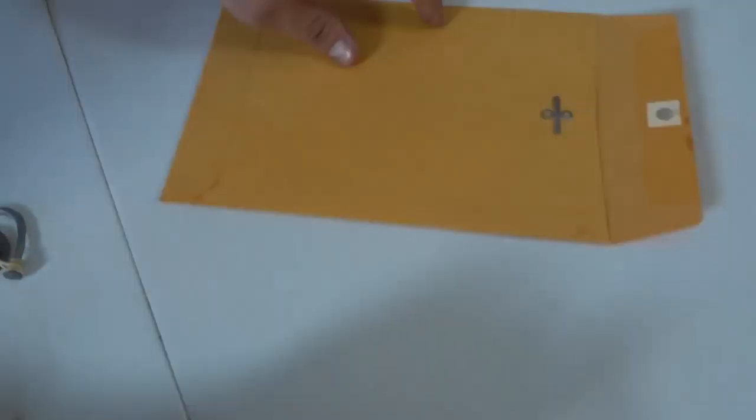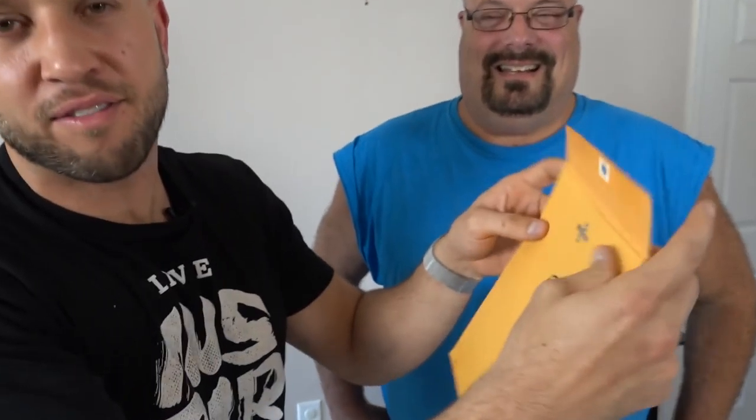I'm giving away this prank kit to one lucky comment. I signed the envelope, and I'm putting the tool inside the envelope for you to prank your friends. Make sure you check out Jim at HowToRedneck. Subscribe to his channel. Subscribe to HowToPranks if you haven't already. Live inspired, shock the world. We'll see you next time.